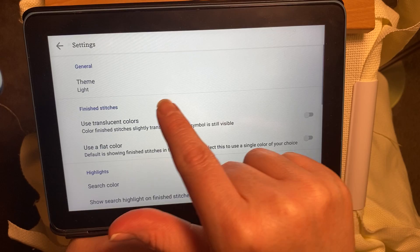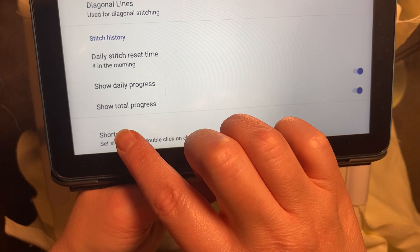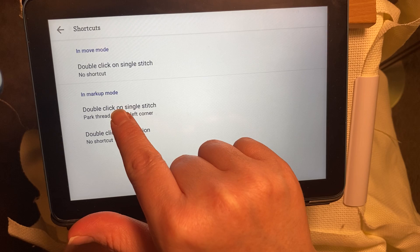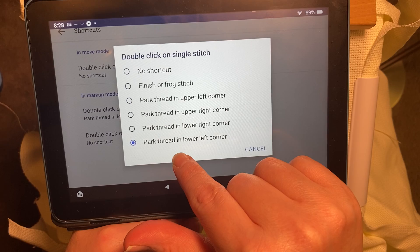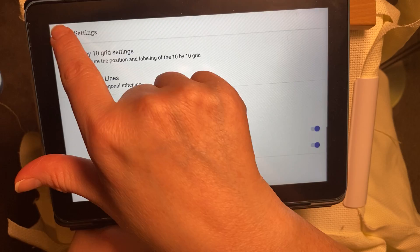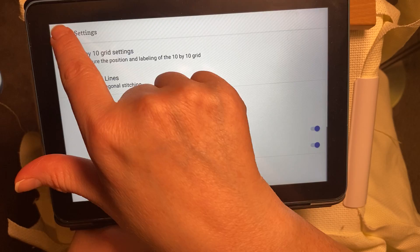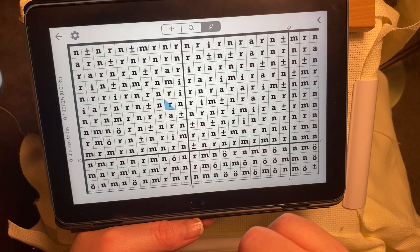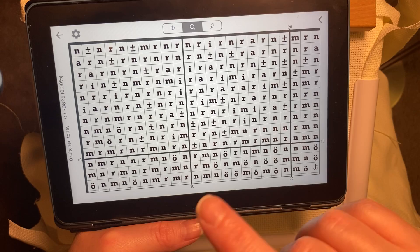To mark your parked threads, go into Settings, scroll to the bottom, and tap Shortcuts. It gives you shortcuts you can pick from. In markup mode, set double-click on a single stitch — I already have it marked. It gives you four options for where to park your thread. I'm selecting 'Park thread in lower left corner.' Now when you double-tap on a symbol it gives you a blue triangle, and you can change the color of the triangle if you'd like. Double-tap again to remove the parked mark.